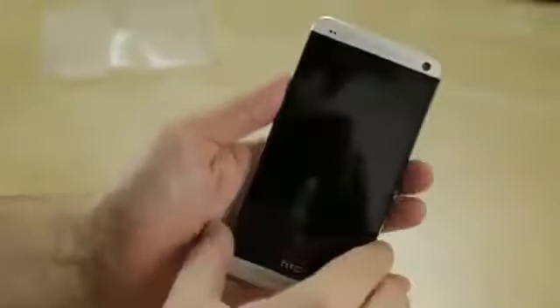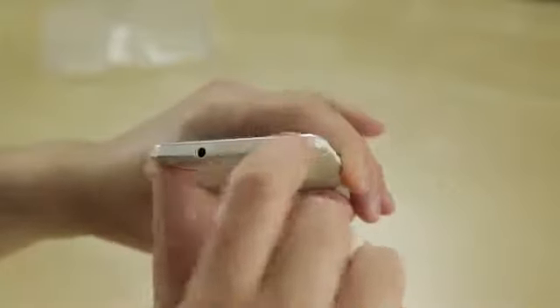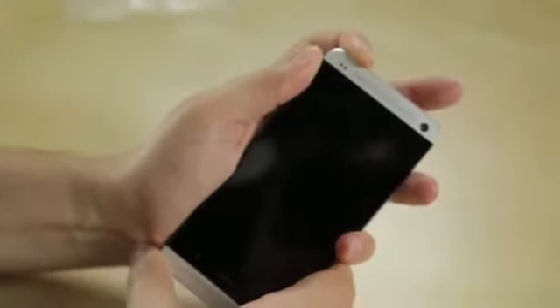Boom Sound is a combination of those two speakers and some proprietary software. Still have Beats Audio here. You've got your charge and sync cable port, microphone, 3.5-millimeter headset jack, power and lock button — which is also an IR blaster, coincidentally enough. Let's go ahead and power this sucker on and take a look at stock Android on the HTC One.